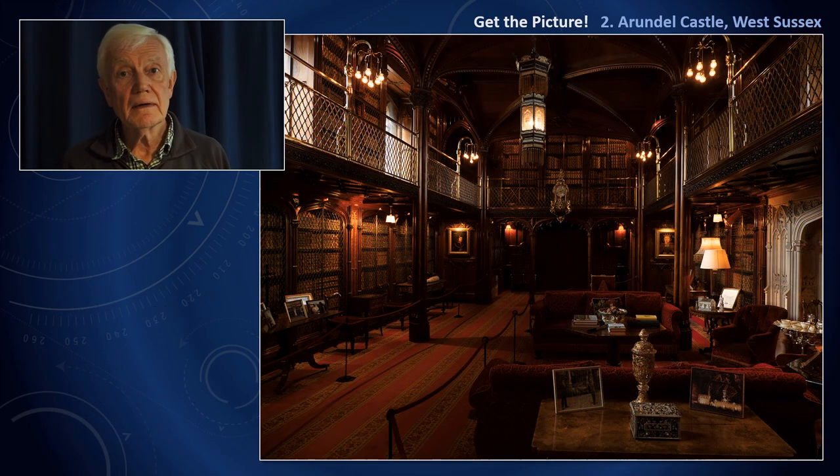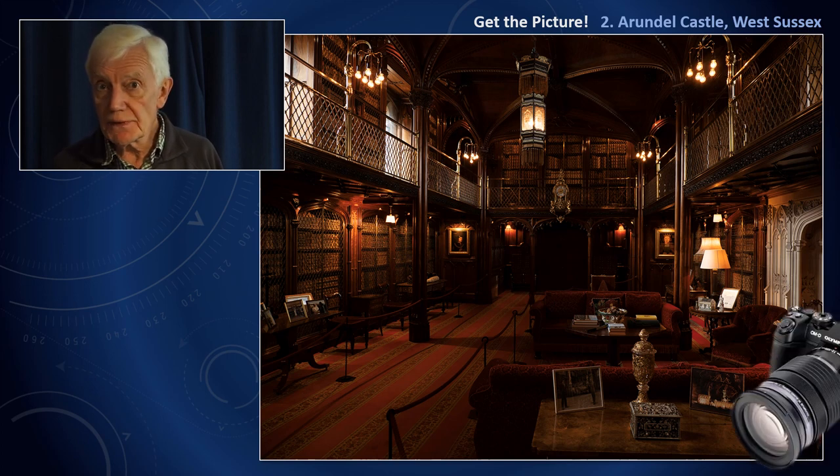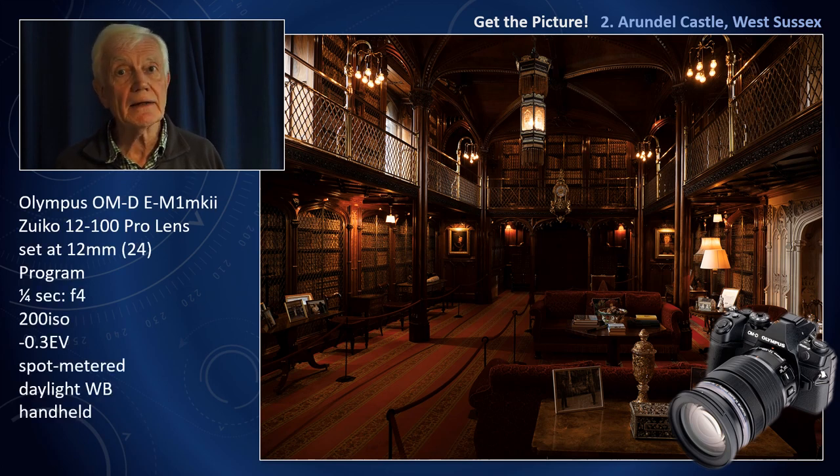Here we are then inside, and we get our first shock: no tripods. So we've got to handhold. I'm using the Olympus OM-D E-M1 Mark II camera plus the 12-100 Pro lens. Both have image stabilisers, and handholdling with this combination I can take sharp pictures at shutter speeds of a quarter, even half a second.